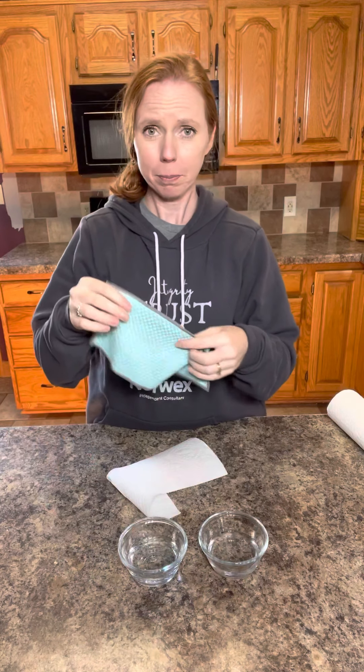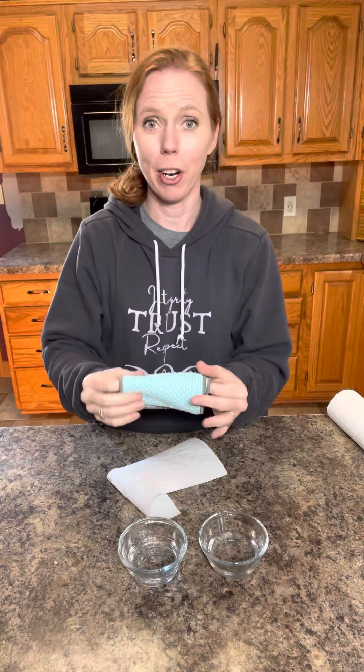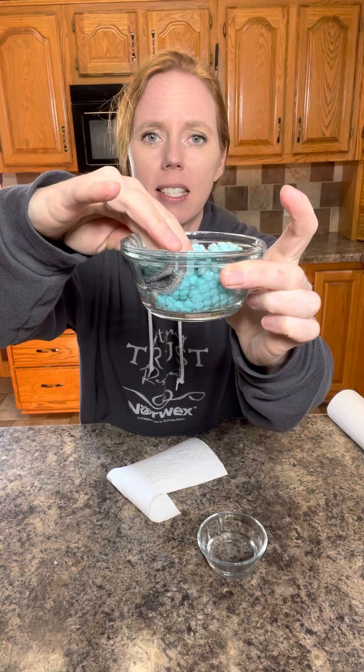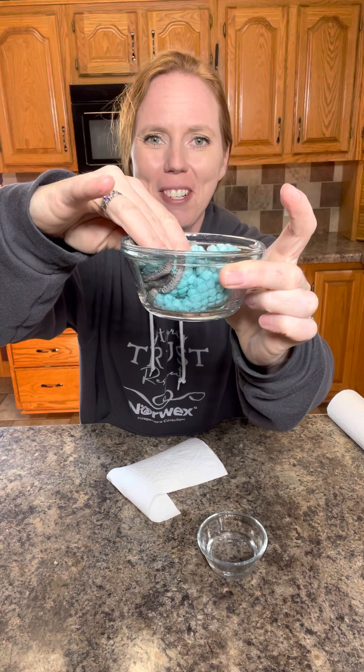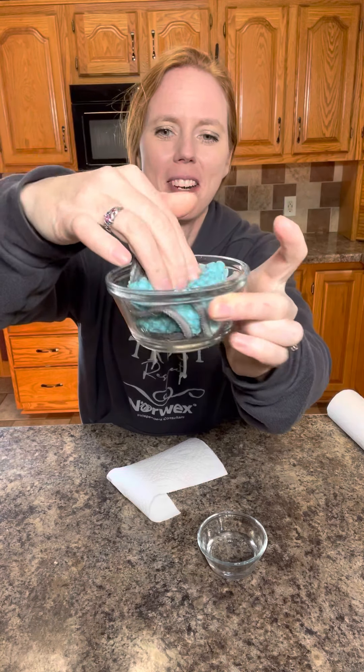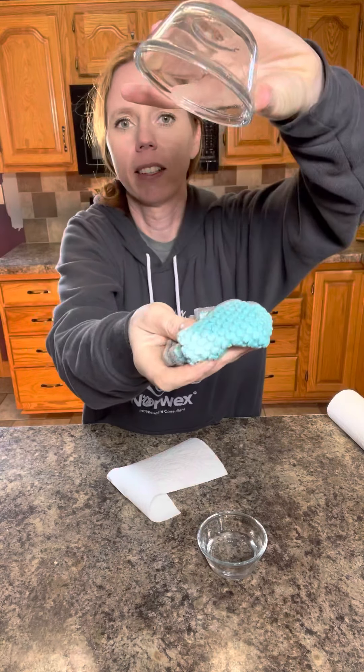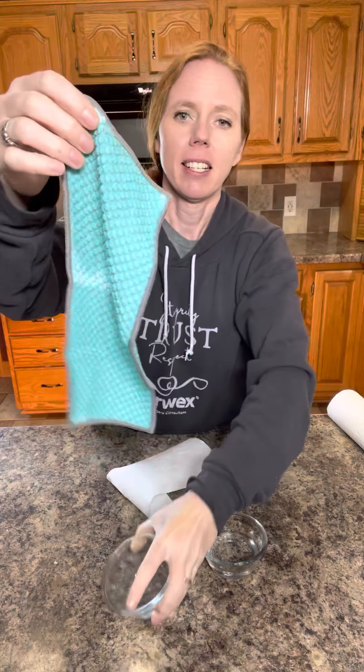What I'm going to demonstrate here is I have two bowls of water, each with a third cup of water in them. I'm going to take a counter cloth, stick it in the water, and show you just how absorbent it is. As you can see, it's soaking up — did you watch that water go down? It's soaking up every bit of water that's in the bowl.